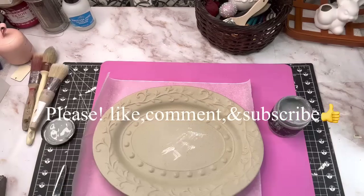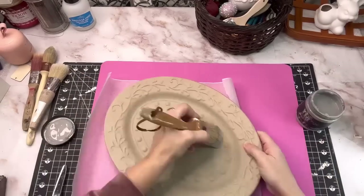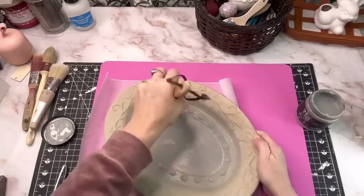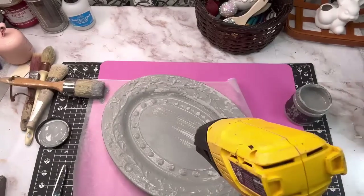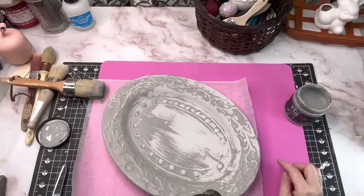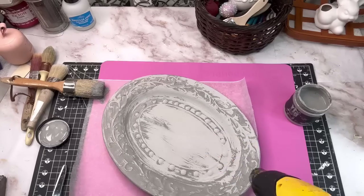I did two full coats of the DIY paint in Gravel Road all over this piece to start off. I love how the DIY paint dries a lot lighter. You can see right before your eyes the transformation and how beautiful this color is.